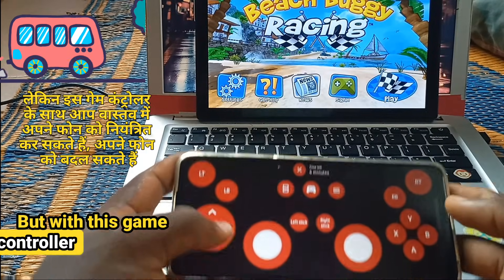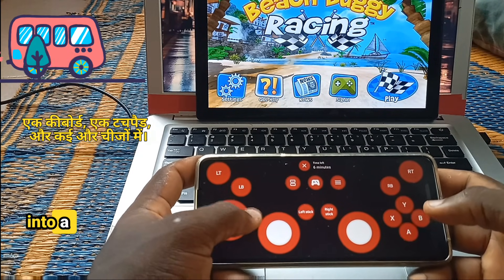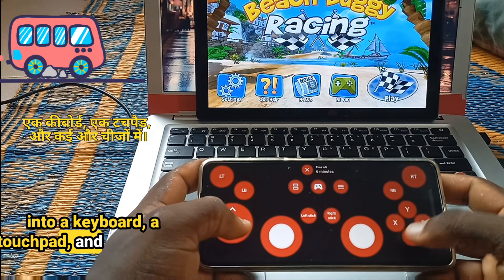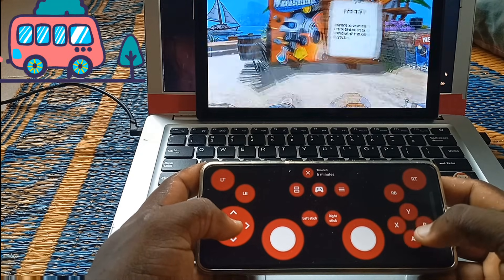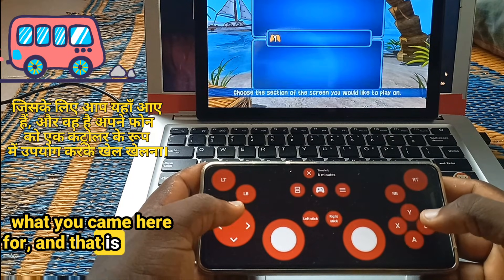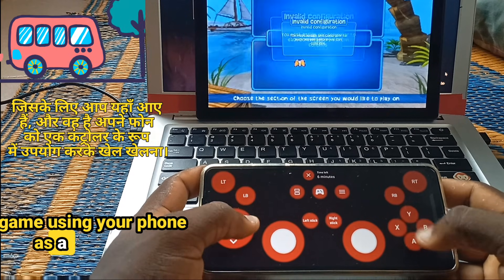But with this game controller app, you can basically control your phone, turn your phone into a keyboard, a touchpad, and many more. But we are going to focus on the main task — what you came here for — and that is playing games using your phone as a controller.